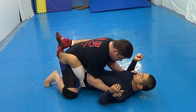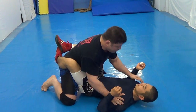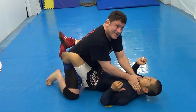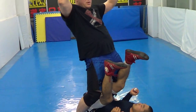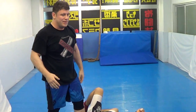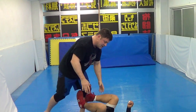For MMA, Kakutogi — one hand poncho, and then pass. For sport, rape choke. Easy pass. Any pass after that point is easy: double under, over under, knee slide — usually knee slide.